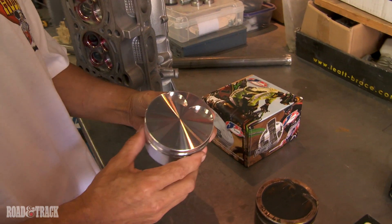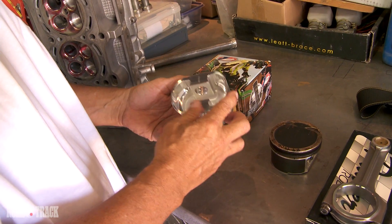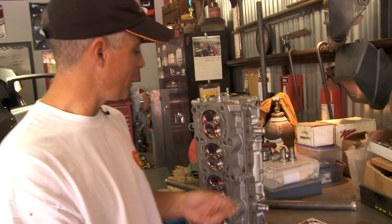We used the same valve reliefs because we're running a little bit more camshaft, changed the ring package a little bit. The skirt design basically made the thing nearly bulletproof for our turbo motor, so we'll be able to run a lot of boost and not have any problems. That came from the guys at JE.